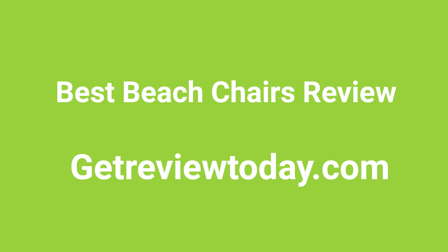Hello viewers, welcome to my review channel GetReview Today. Today I am going to introduce you to a new episode: Best Beach Chairs Reviews. So if you want to know about the best beach chairs, keep watching the video till the end.